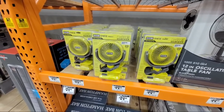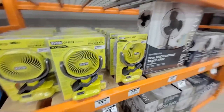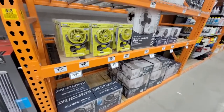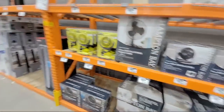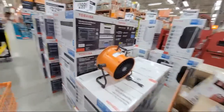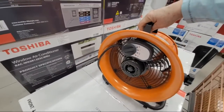Somebody was asking about the eight-inch. Here's the four-inch. There's a nine-inch circulator at $17.98. And then here's a ten-inch one for $79 — I don't know why this one's $79 though.